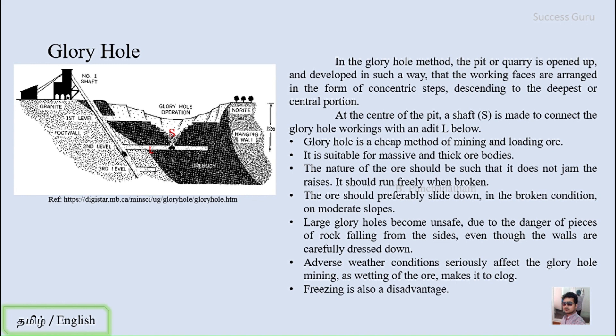The basic working principle is that in the glory hole method, the pit or quarry is opened by developing the working faces in the form of concentric steps descending to the deepest or center portion. The steps are circular and concentric. When you break ore, it simply rolls or slides down to the center portion and is loaded into a wagon or mine car already positioned there.